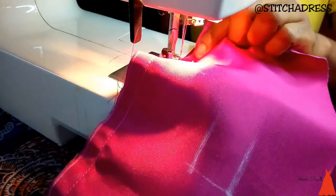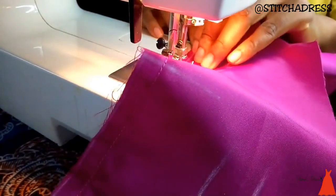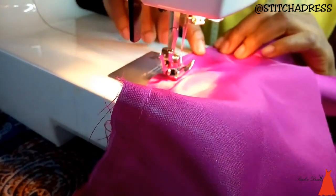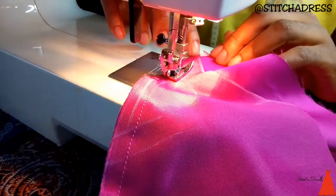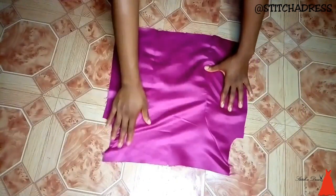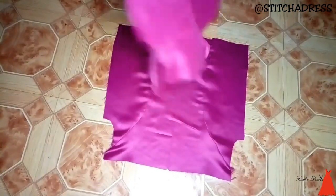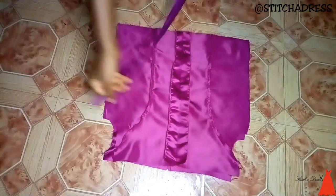Next I took my princess cut pieces and joined them side to side — the sides of the front to the center and the sides of the back to the center. When sewing around those curves you have to take your time. I sewed towards my armhole and back stitched. This is what the front looks like when I've joined the sides to the center, and this is what the back looks like. To the back, this is my zip — I'm going to attach my zipper to the back bodice.